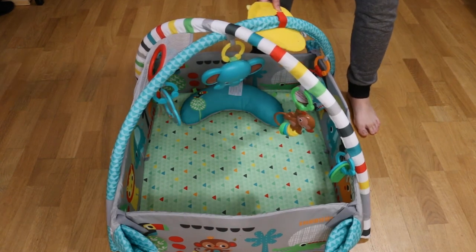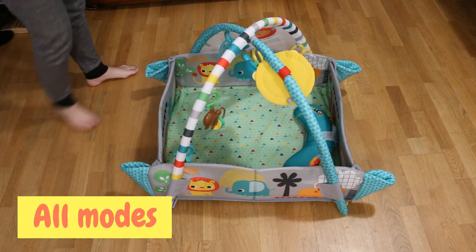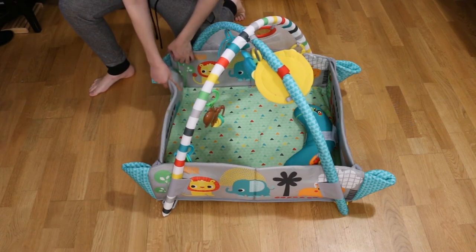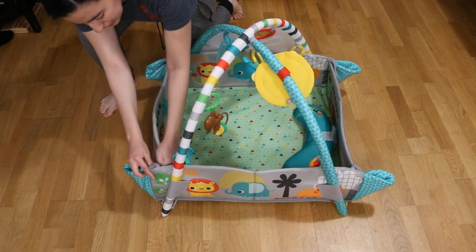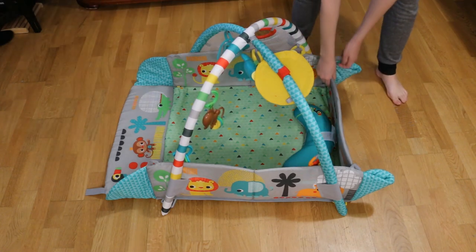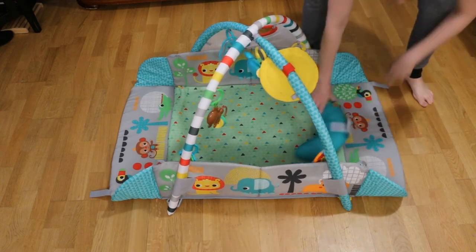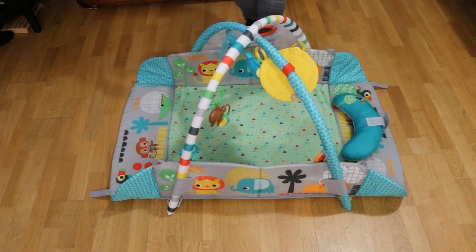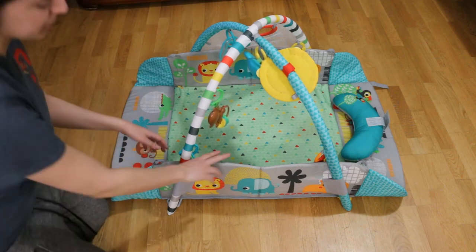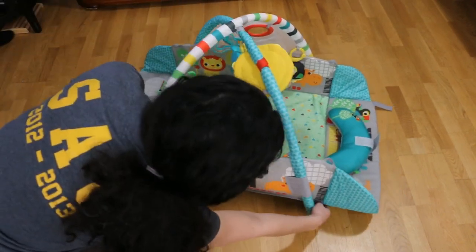Now I'm going to show you all five modes of the play mat. The first mode is with all four walls up. The second mode is with the bottom wall down — just take off the velcro on the two corners. The third mode is with both the bottom wall and the top wall down — unstick the velcro straps around the sides.